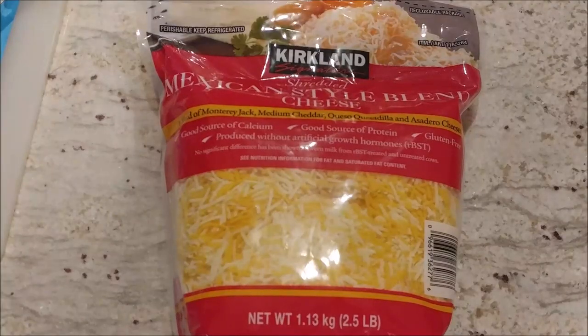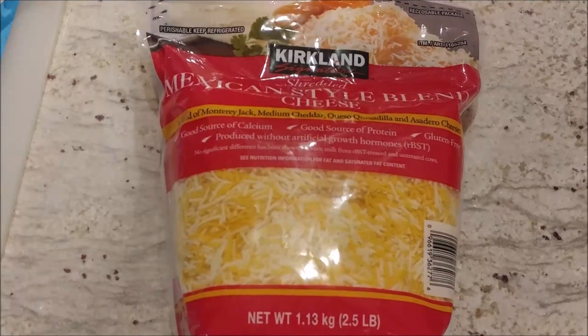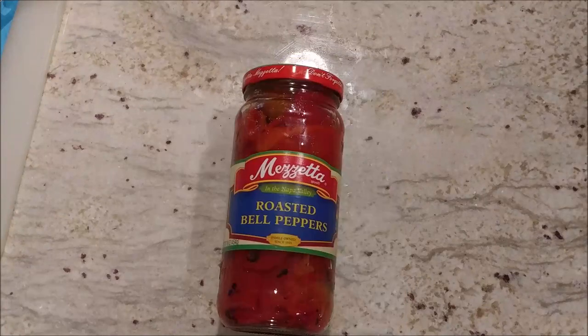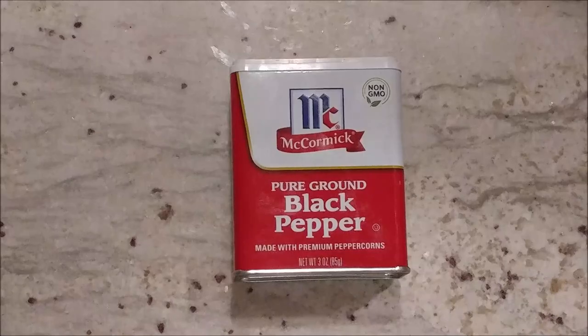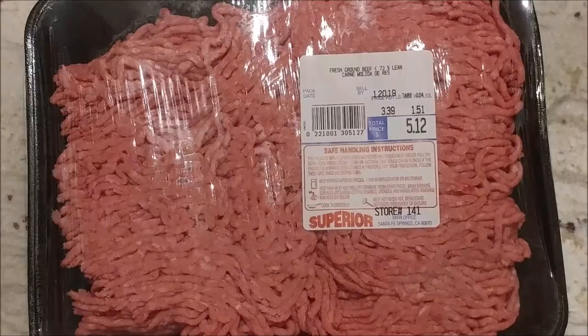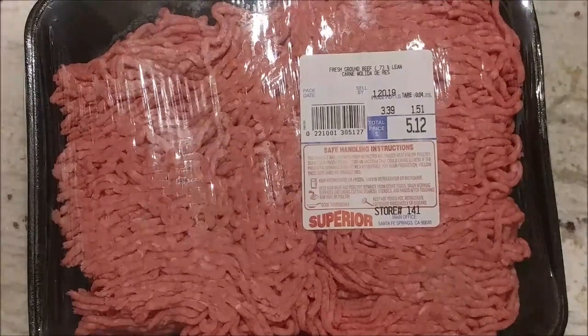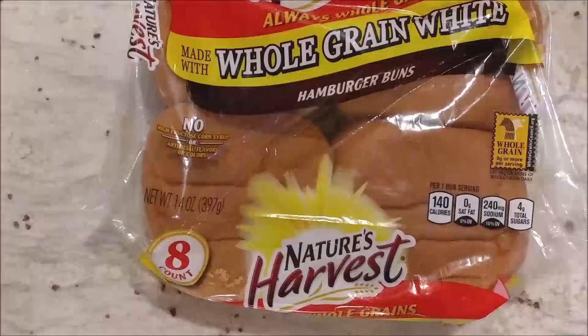Here are the ingredients to make the cheeseburgers: six ounces of shredded cheese — most packages are eight ounces so you're going to use most of an eight-ounce pack. Cheddar cheese is appropriate; I'm using a Mexican-style blend. A quarter cup of mayonnaise, a quarter cup of roasted bell peppers chopped, a quarter teaspoon of cayenne pepper, a quarter teaspoon of black pepper, a quarter teaspoon of salt, about a pound and a half of ground beef — the hamburgers will taste much better if the beef is fresh — and four hamburger buns.